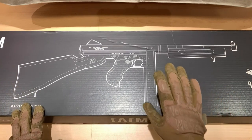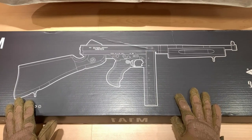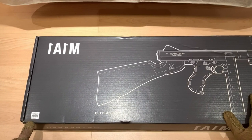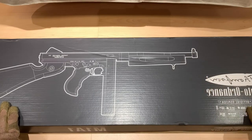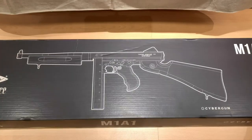The Cyborg WE M101 Thompson GB faithfully replicates the iconic Tommy Gun, boasting realistic features. With a gas blowback system, it provides users with a lifelike shooting experience, mimicking the recoil of a real firearm. The airsoft gun is crafted from a blend of metal and polymer.